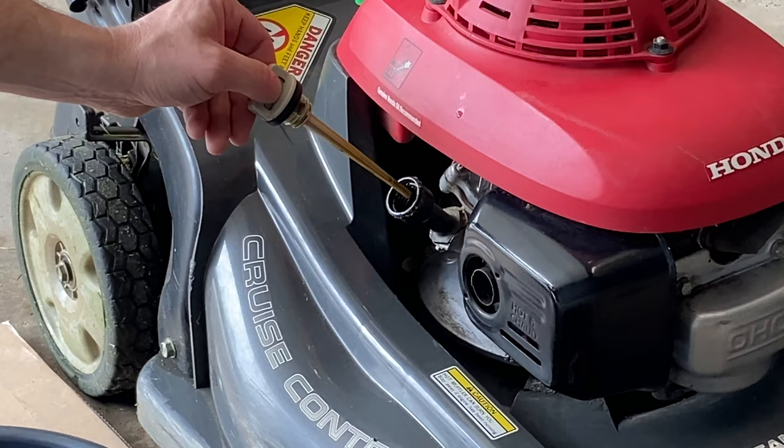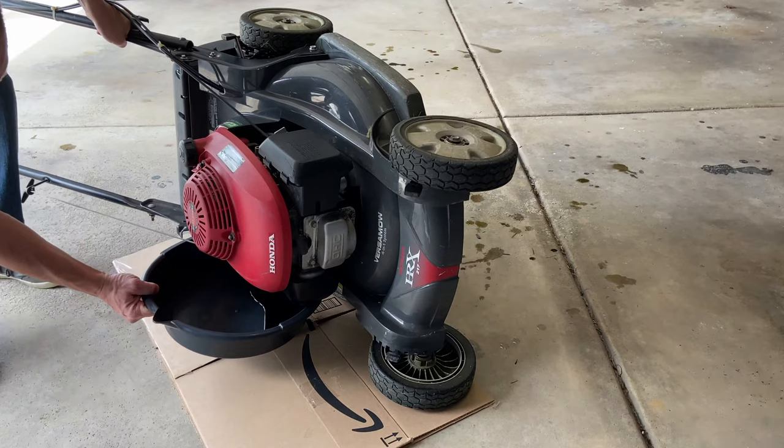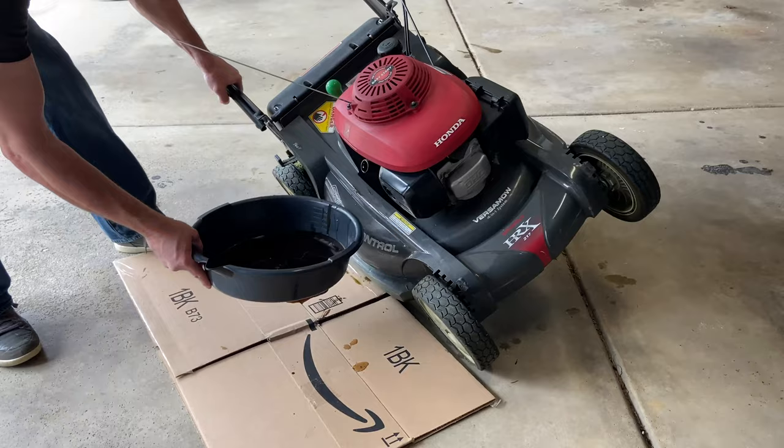This is always the tricky part — you're going to be tilting the lawnmower over and getting your pan underneath the drain so the oil doesn't leak onto the floor. But if it does, no big deal, you've got the cardboard right there. Then you wait around five minutes while it all drains out.